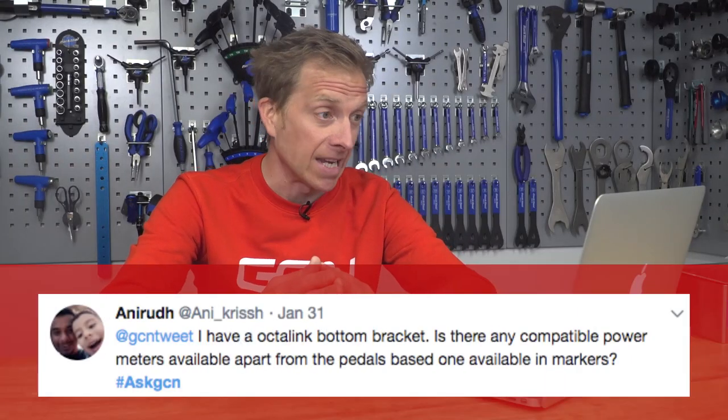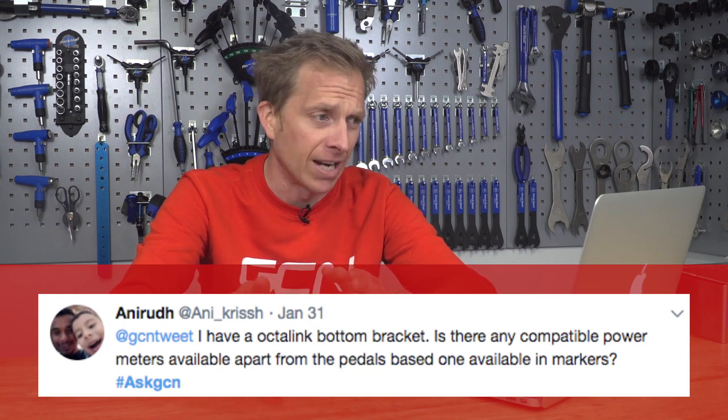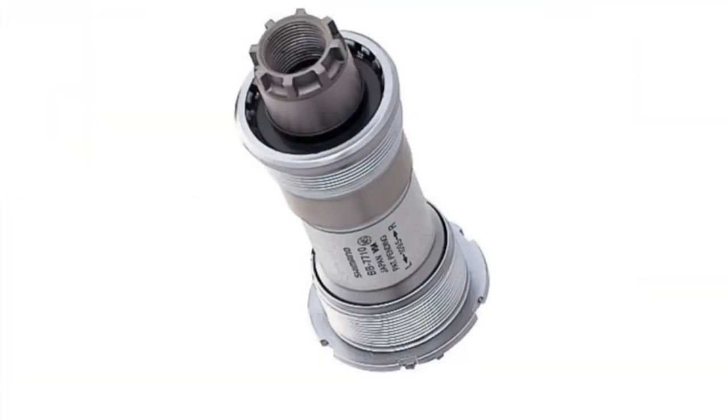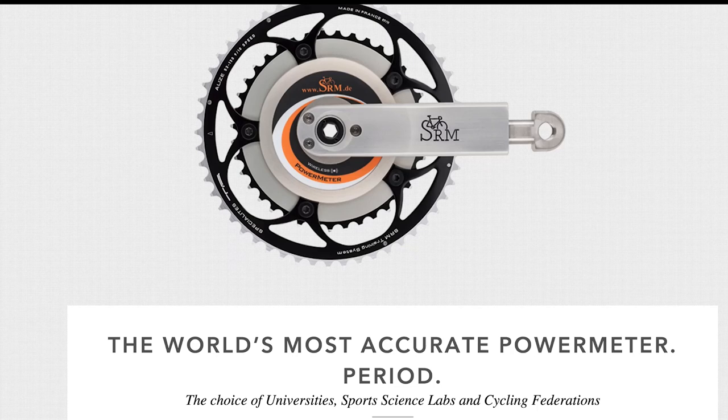Now I've got a question from Annie who asks: they have an Octalink bottom bracket and is there any compatible power meter available apart from a pedal-based one? Octalink bottom brackets are not commonly used anymore — it's a Shimano system where your cranks attach to the bottom bracket spindle via eight splines. SRM do actually make one; it's a science model power meter that will fit.